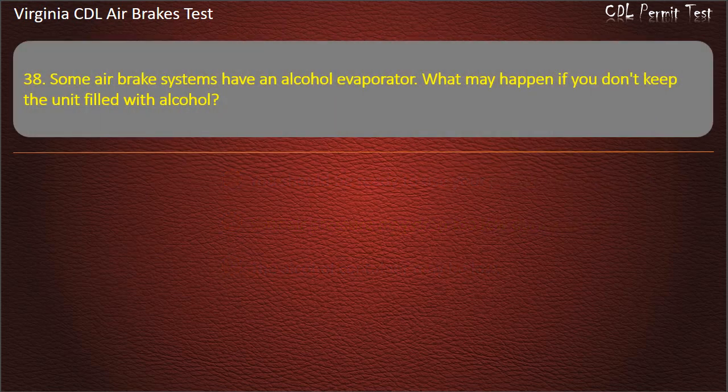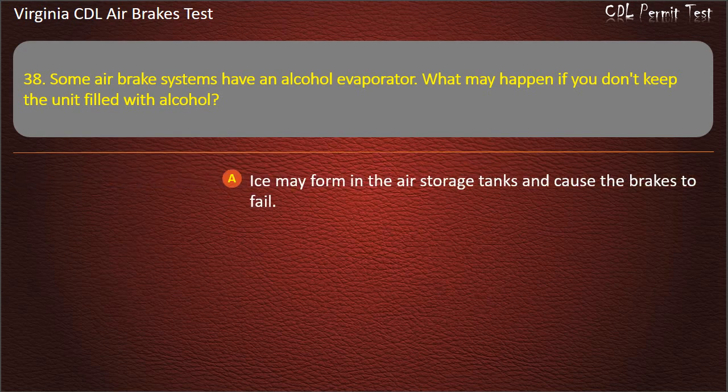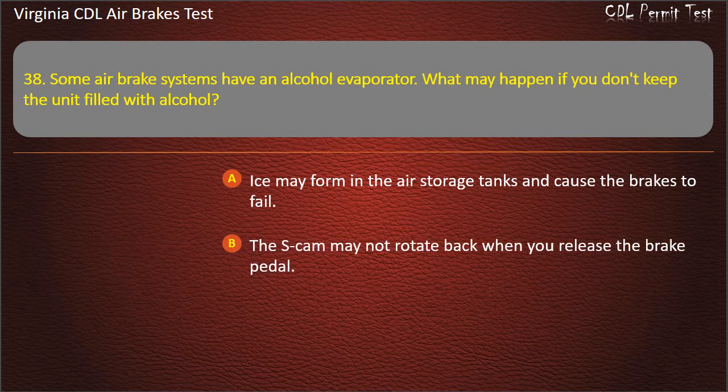Question 38. Some air brake systems have an alcohol evaporator. What may happen if you don't keep the unit filled with alcohol? Ice may form in the air storage tanks and cause the brakes to fail; The S-Cam may not rotate back when you release the brake pedal; Ice may form on the brake pads and warp them. Answer: Ice may form in the air storage tanks and cause the brakes to fail.